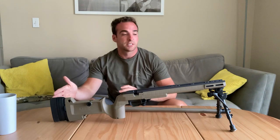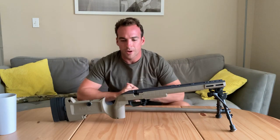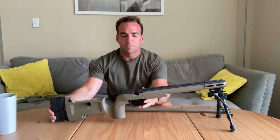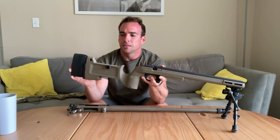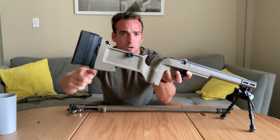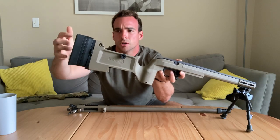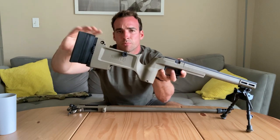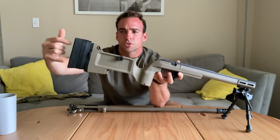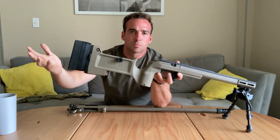Going from buttstock to tip — we have the buttstock back here with the adjustable length of pull. You adjust it by using different spacers that all come included. You unscrew here with two allen wrenches — everything's allen wrench, which is nice. Nothing proprietary, no proprietary tools. You unscrew that, pull it out, add spacers, allen screws go back in. Super simple.